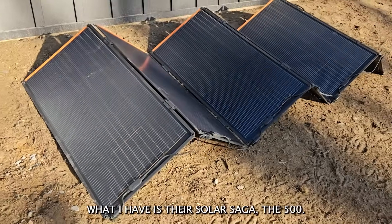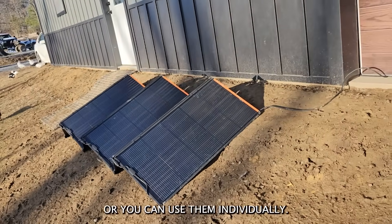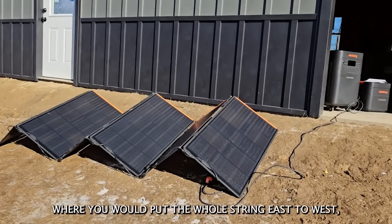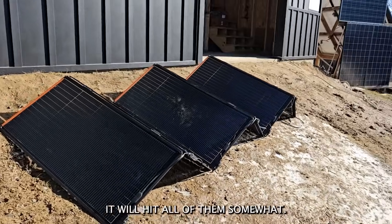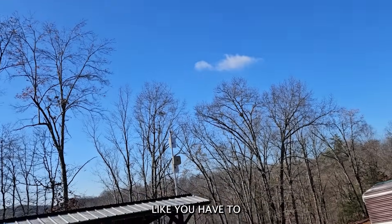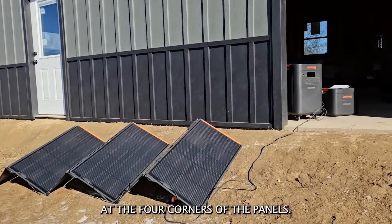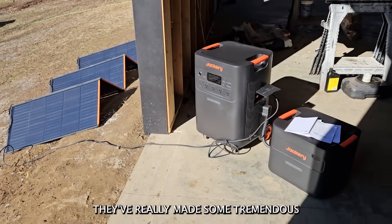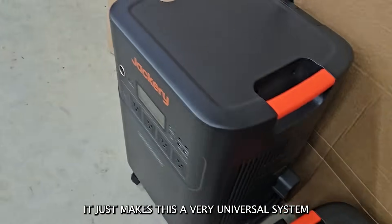What I have is their Solar Saga 500 — a solar panel you can use in multiple configurations. You can string them all together to be about 500 watts or use them individually. The Jackery Solar Saga 85s can be set up in a neat east-to-west configuration where as the sun rises it hits panels on one side, at noon it hits all of them, and as it sets it catches the other side. You don't have to move panels around all day. They can also be mounted using holes at the four corners — on a roof, a wall, or between railings. They've made tremendous improvements in their solar panels, and I'm really impressed they included the MC4 connection so you can hook up other panels as well, making this a very universal system.